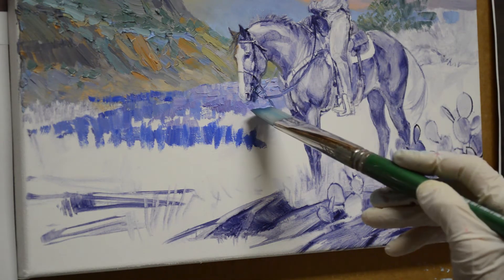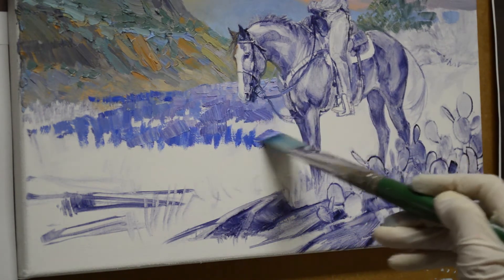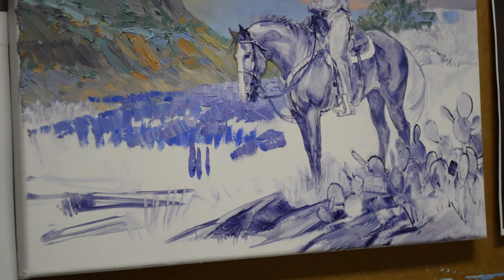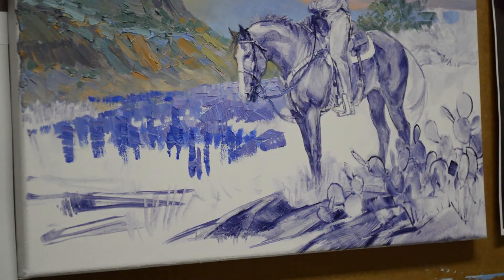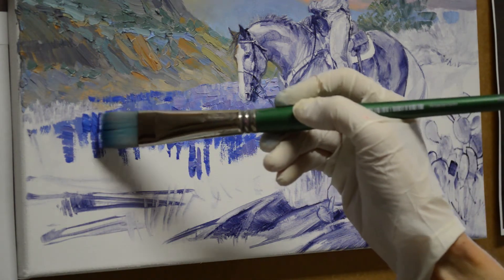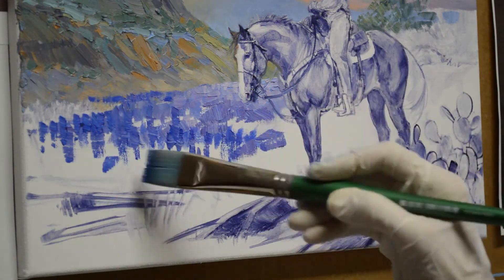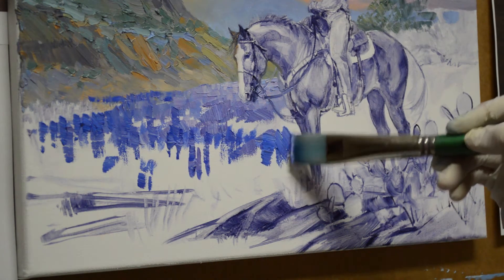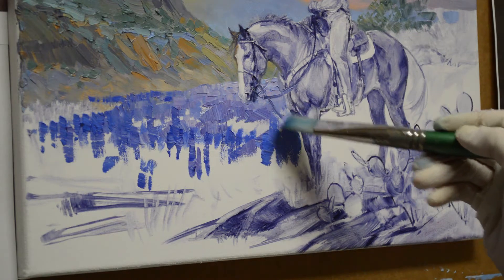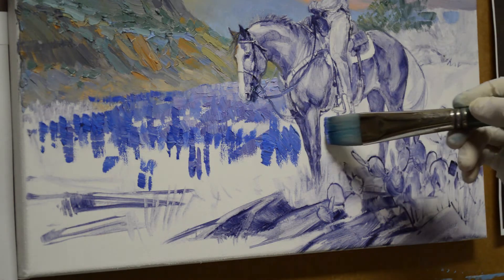I'm using a mix of dioxin purple plus ultramarine blue plus white, and I'm just putting a bunch of color up here. Now for the bluebonnets, I add some dark — this is ultramarine blue plus white. I'm going to have some cactus back there, so I'm not worried about that, and I get these started, bringing them in.